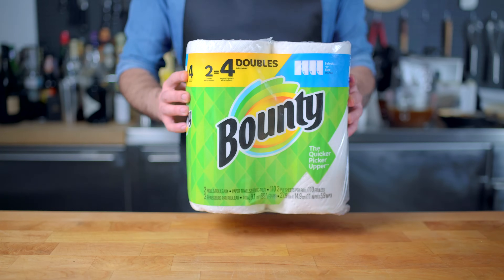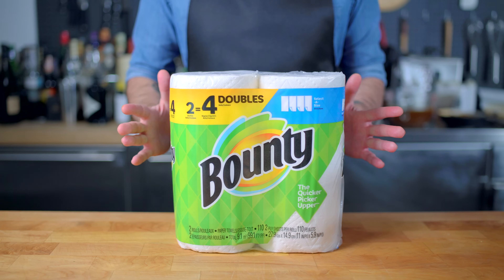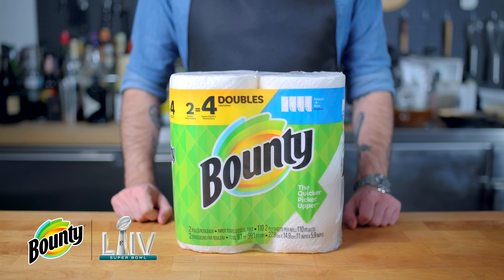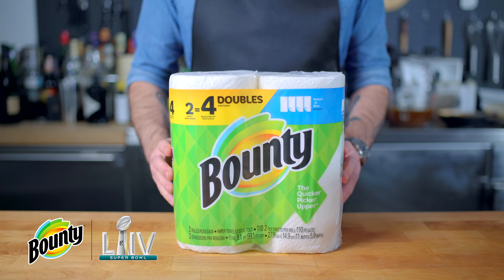Hey folks, today's episode is sponsored by Bounty Paper Towels, who are here to remind me that it's okay to make a mess in the kitchen, which I'm most certainly about to do because today's episode is about Super Bowl Chili — the meatiest chili in the world and the least meatiest. So no matter who you're watching the game with, there's a chili recipe for you. Bounty is two times more absorbent and picks up spills quicker than the leading ordinary brand, so you can clean up fast and get right back to cooking.